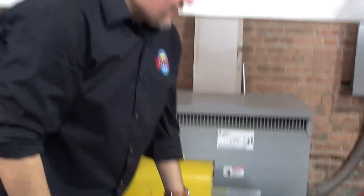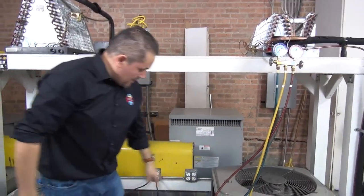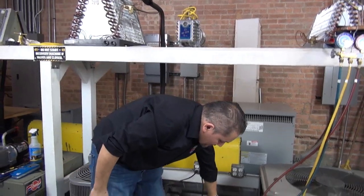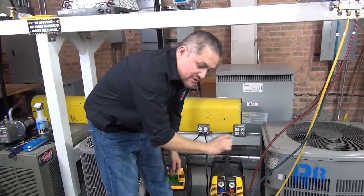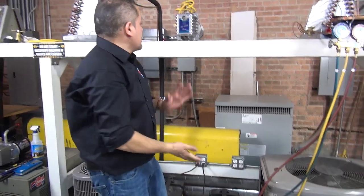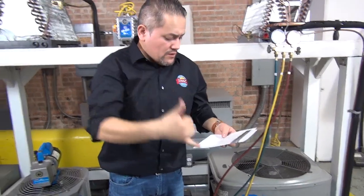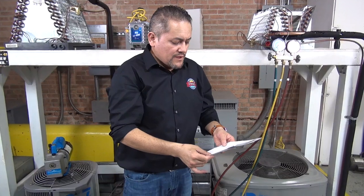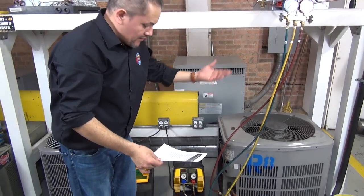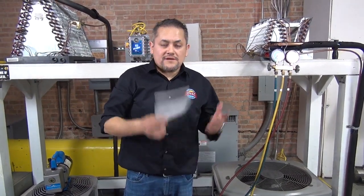There you go, guys. We're done with the recovery. The system is 100% empty and all the freon is in the recovery tank. The machine is going to have a little freon — some of these machines have what's called a purge function, so you can also do a purge depending on the recovery machine you have. We covered the recovery, vapor recovery, liquid recovery, the recovery machine, the recovery tank, and the digital scale. Hopefully you guys like this video — I'll see you guys next time. Take care.